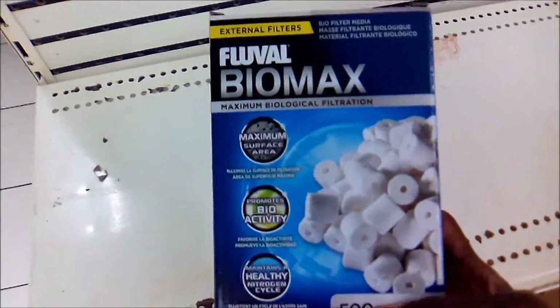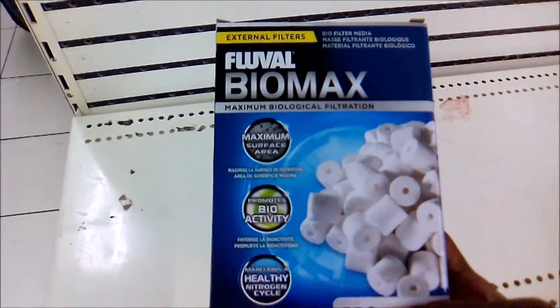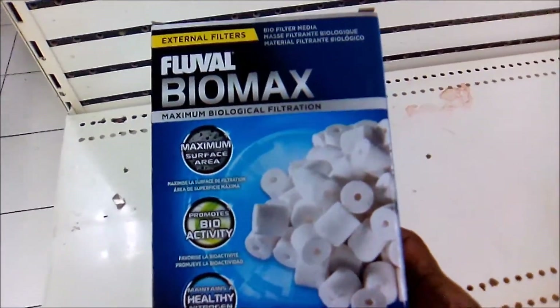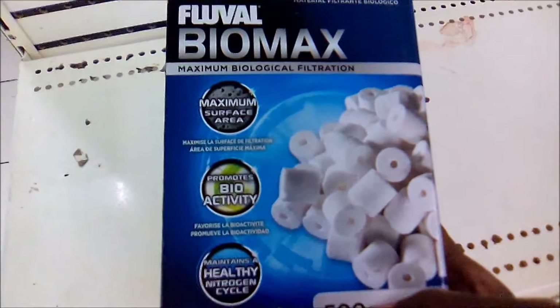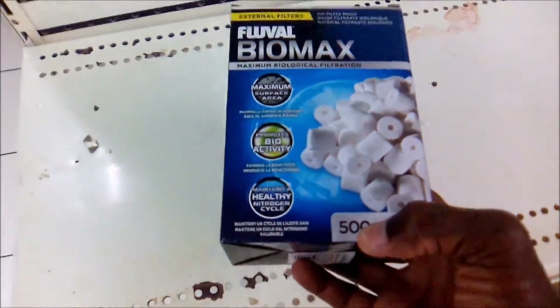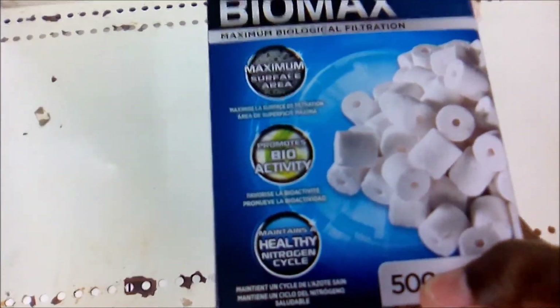Right now this is another type of mechanism you can use so as to get your water looking really awesome. This is a product by a brand — maximum biological filtration. It helps to purify the water just like activated carbon.